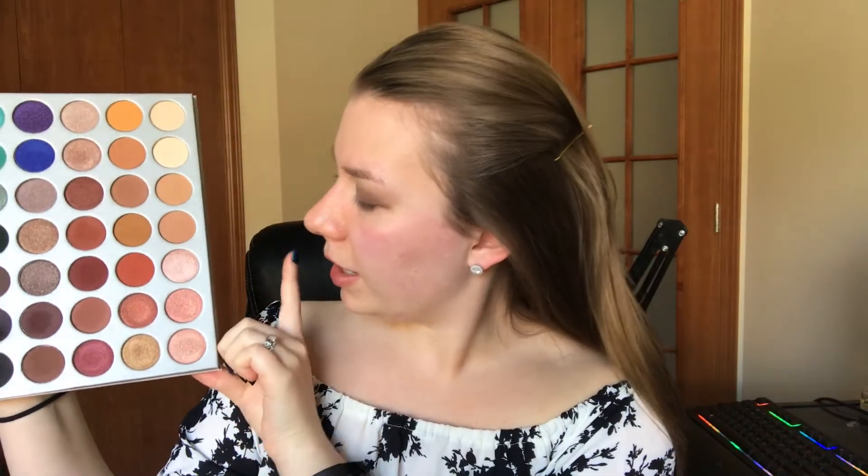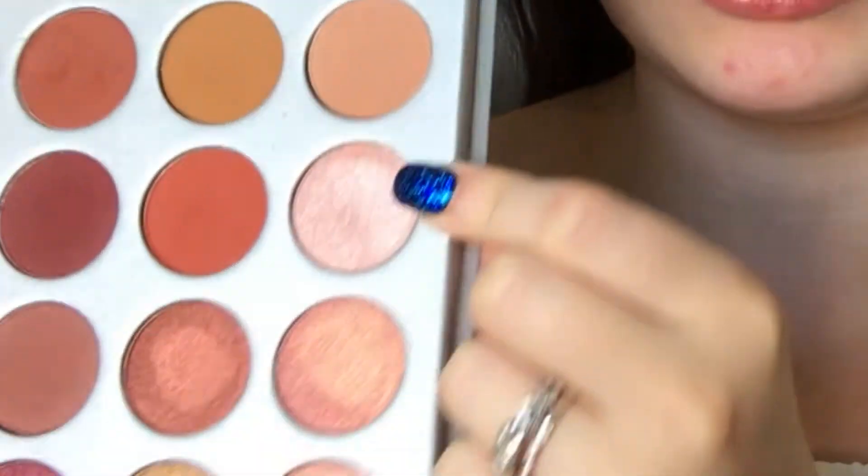On the center of the lid, I'm going to go in with this shade — a light, pinky shimmer color that is absolutely gorgeous. I'm going to focus that in the center of the eye all the way to the corner, but not too much, because we still want it to be a soft and romantic sort of look.